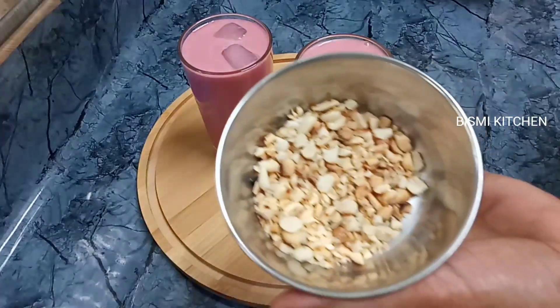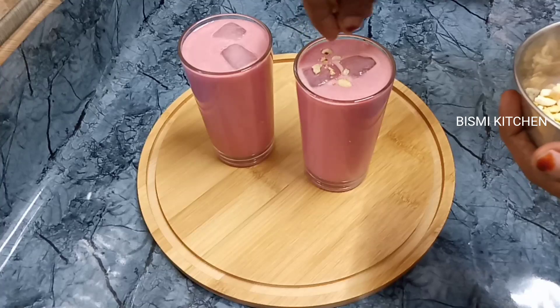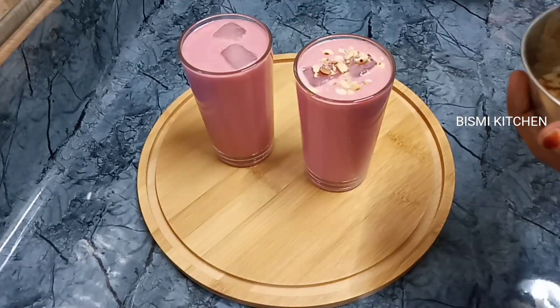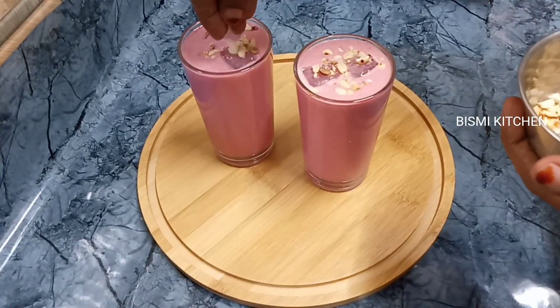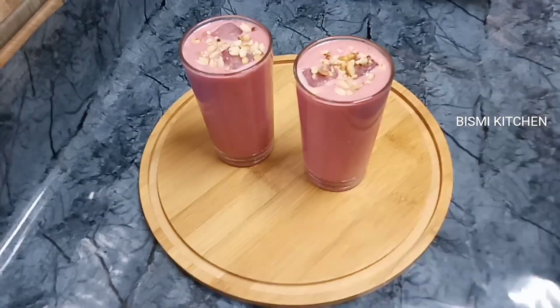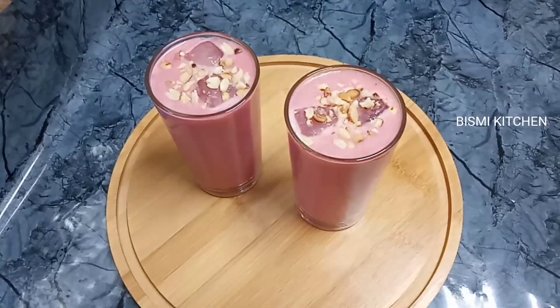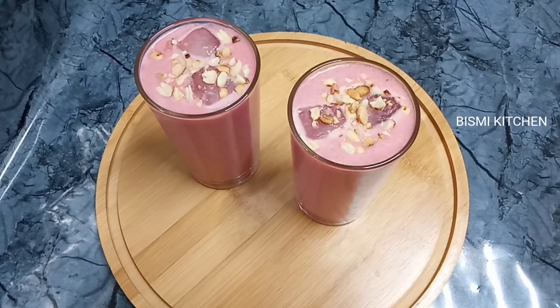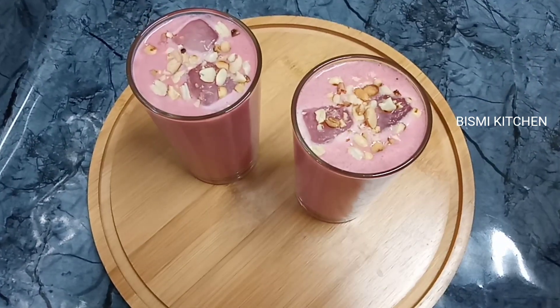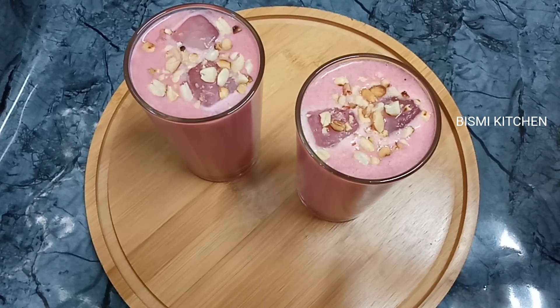I have a cup of peanut and crushed it. Let's taste it, let's try it. If you like it, please like it. I hope you enjoyed this video. Inshallah, I hope you enjoyed this video.